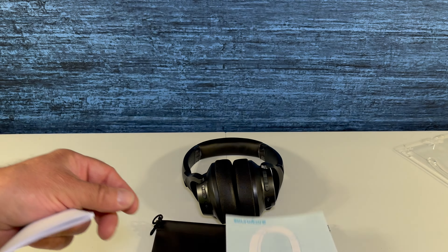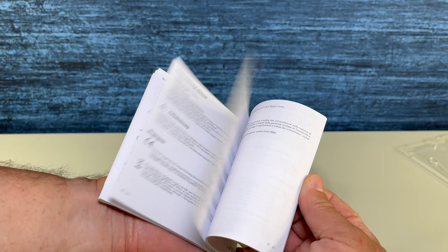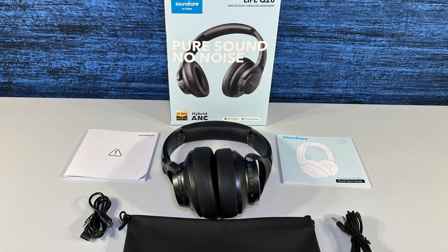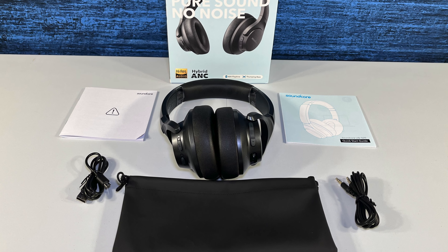I tried these headphones on and I can say, in my opinion, definitely there is noise reduction. And this is what comes in the box. As always, I want to thank you for watching this video. If you found this video a benefit, please be sure to hit the like and subscribe buttons below.